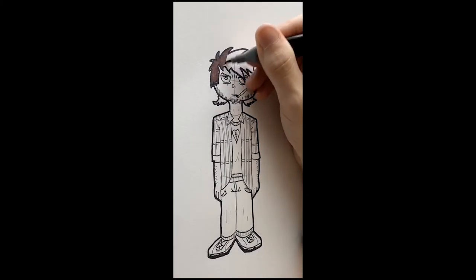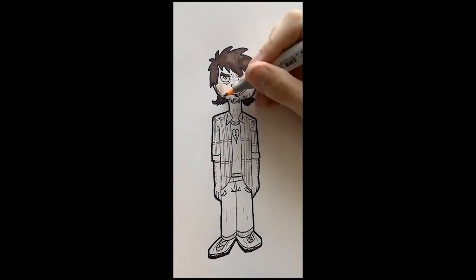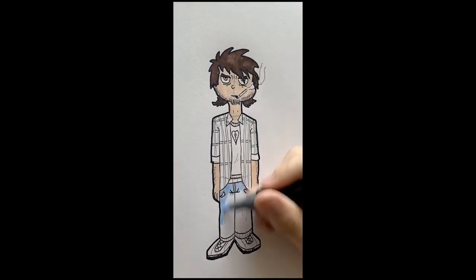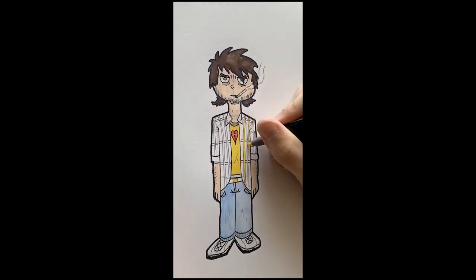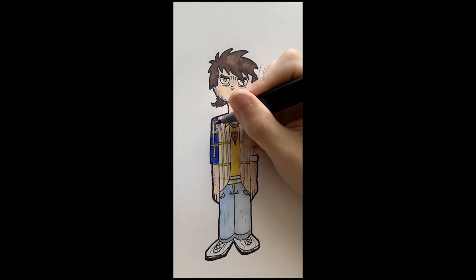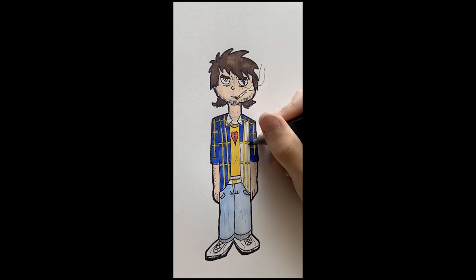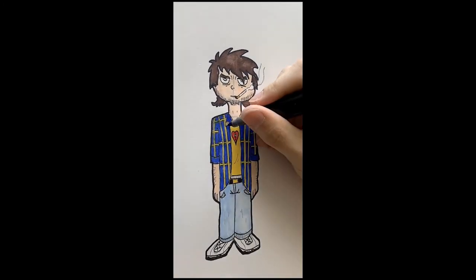Last but not least comes the color. What I'm using here are sketch markers — they're alcohol-based so they blend together really well. But this is a cartoon character, so it doesn't need to be that complex. It can just be flat basic colors as long as it's colorful and stands out. And as you can see, I'm finishing the colors here — it's really starting to come to life, as much as a cartoon can come to life.